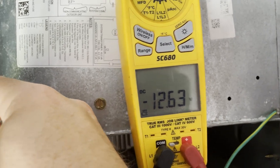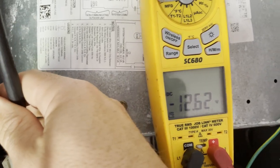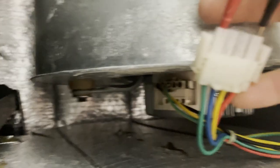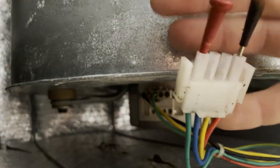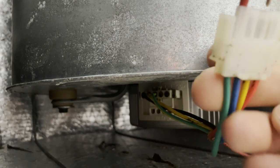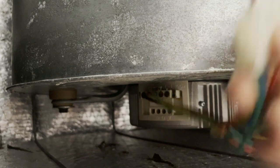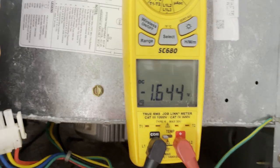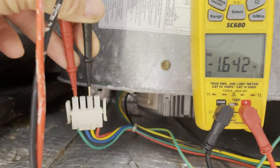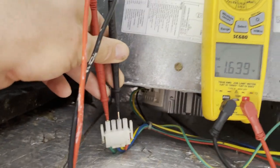We have 12.6V DC — right on target. It should be between 12 and 14V; 14 would be a little high. That's my power voltage powering the module controls, coming from the board. Then between common (green) and yellow I should have about 5 volts. I'm not getting that — I'm reading 1.6V, and it should be between 3 and 5V. That tells me the board is not sending out the proper communication voltage.